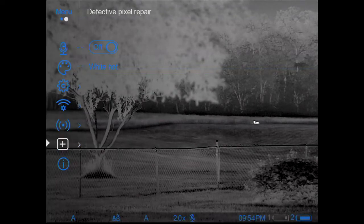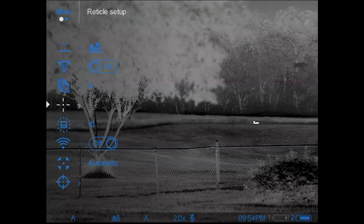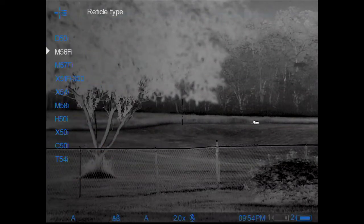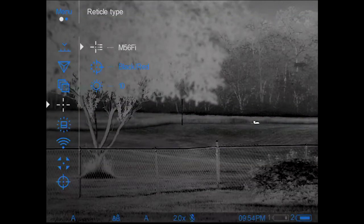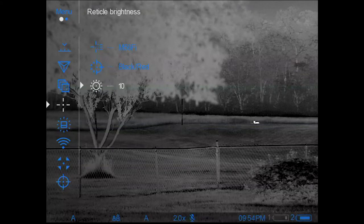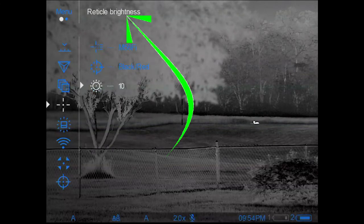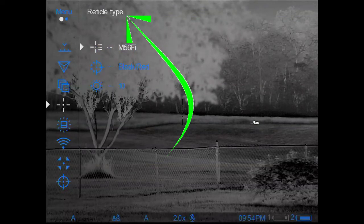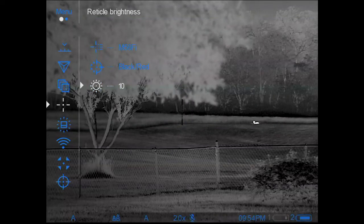Let's go into reticle setup as another example. I'll go into reticle type — and you can see in the sub-menu, as the triangle moves around, the top column tells you what each sub-menu item is called: reticle type, reticle color, reticle brightness.